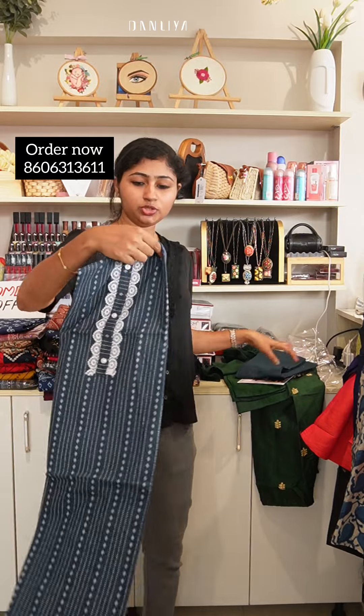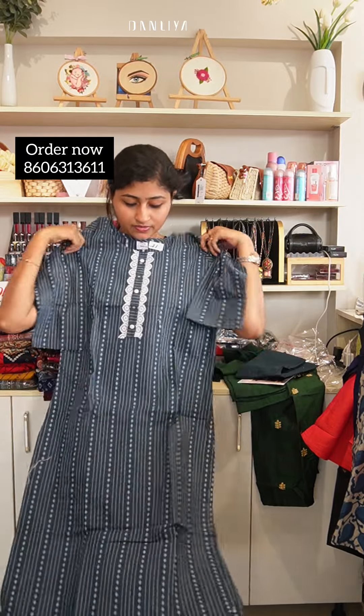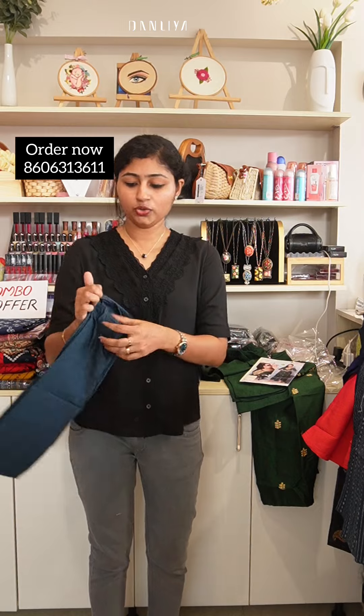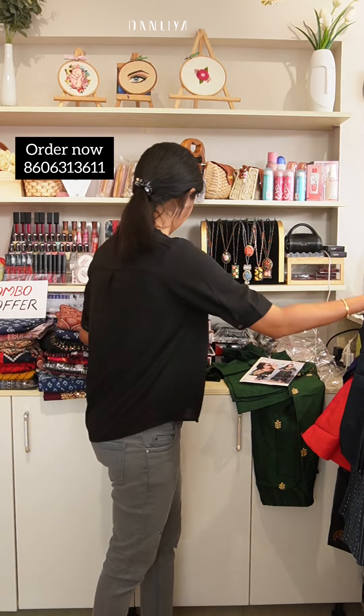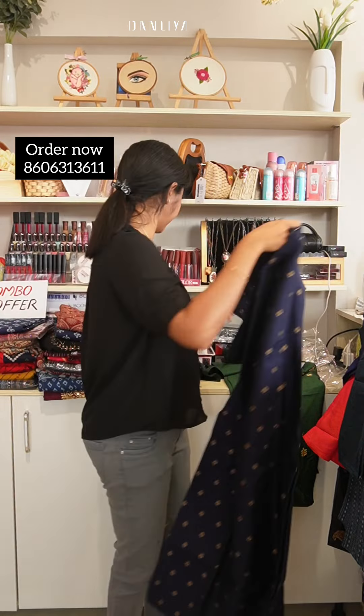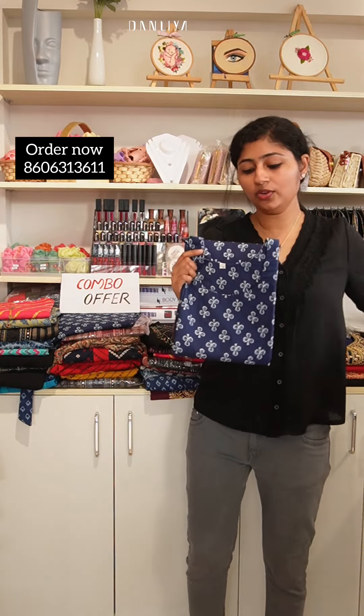This is a 2-set green one. This is a 3-set. Next is a small size — this is a 2-set. It is a small one. This is a green one, a brown one, and a white one. When you print the lining, you can see that.